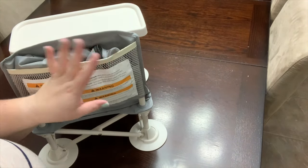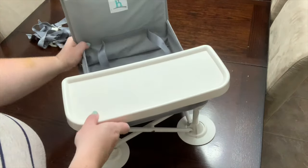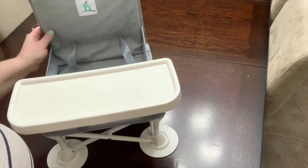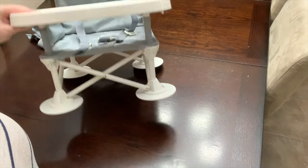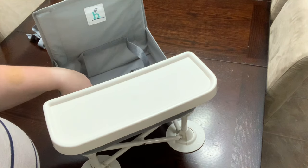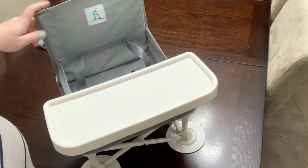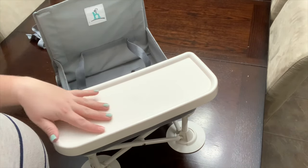Take it anywhere — picnic, take it to the park, use it for traveling. It takes up so little room; it's perfect. If you're looking to get a portable high chair, I can't really compare it to anything because this is the first and only one we've gotten, and I am absolutely in love with it. This is the HiccaPop portable high chair.